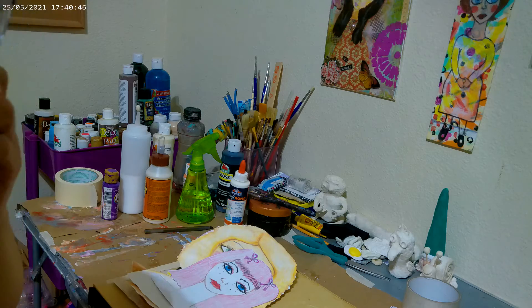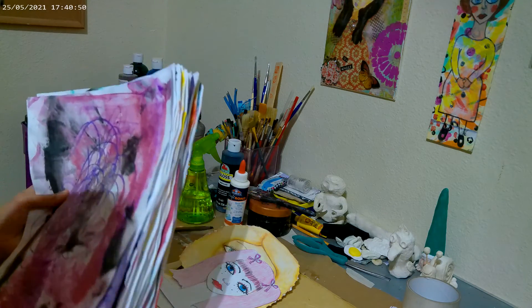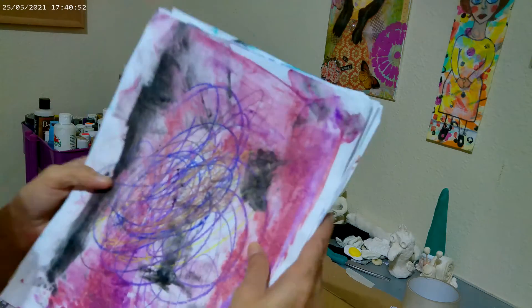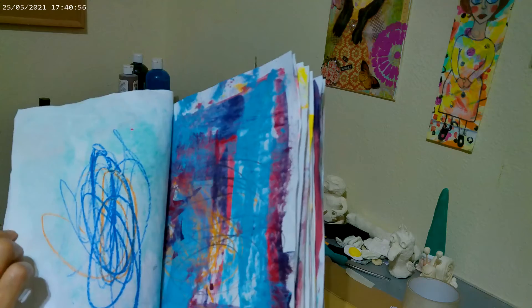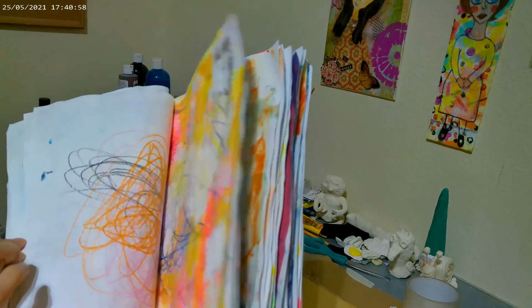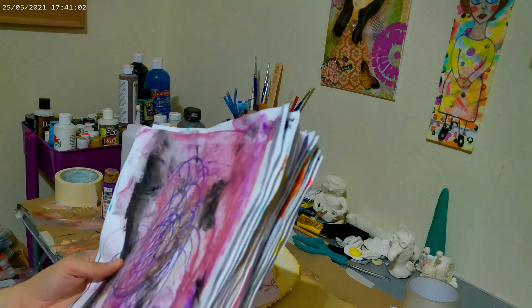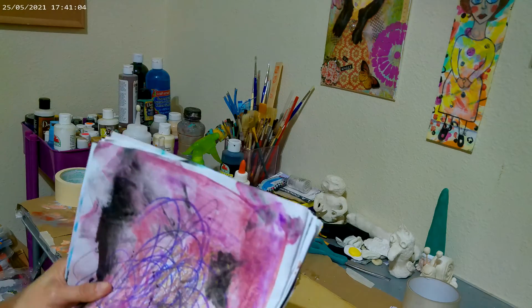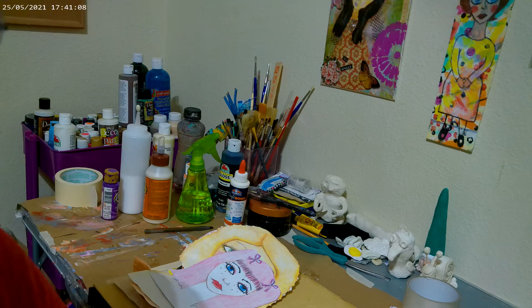Here's all my papers that my grandson had colored for me, and then I just went over and painted over them, so I have lots of papers to do something with. He really enjoys it — when he sees me doing art, he wants to get involved.